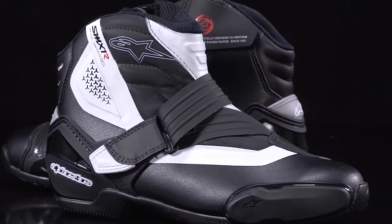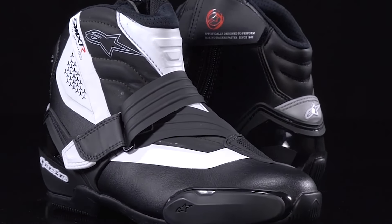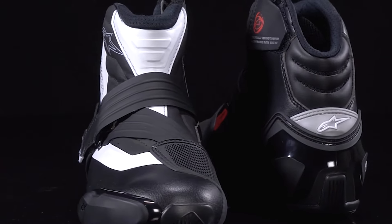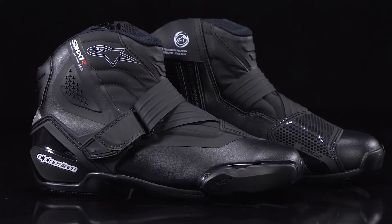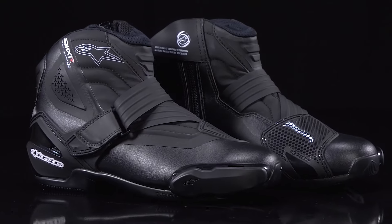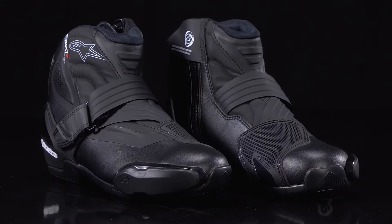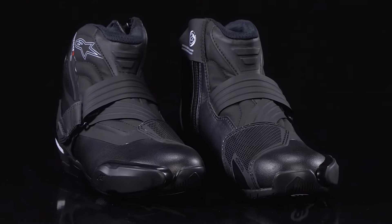The SMX 1R V2's new strap closure system is reinforced with aeromidic wiring, which has made it thinner, lighter weight, and also more durable. Additionally, it's also anatomically angled to better follow the natural shape of the rider's instep, increasing not only the support it provides, but overall comfort as well, both on and off the bike.